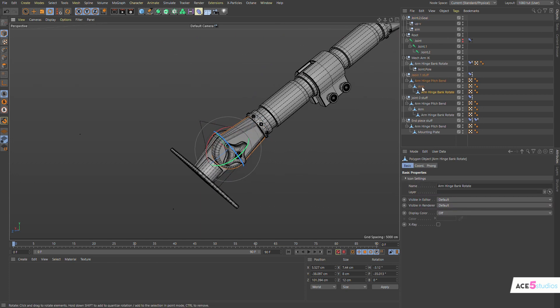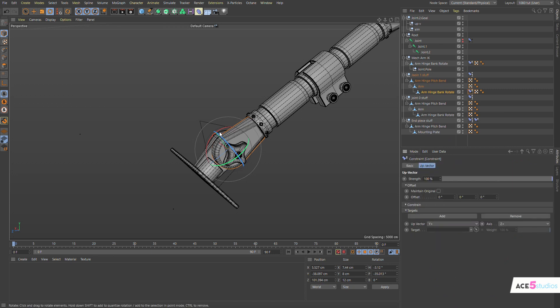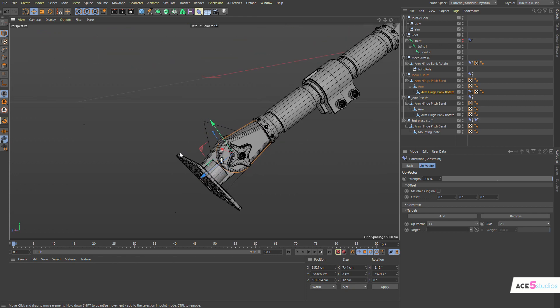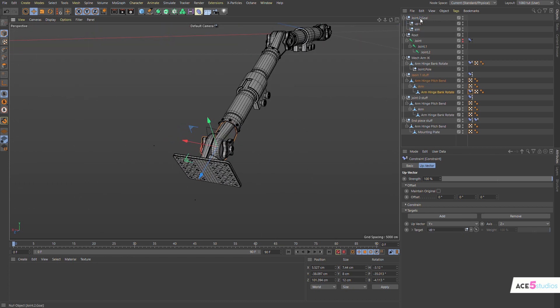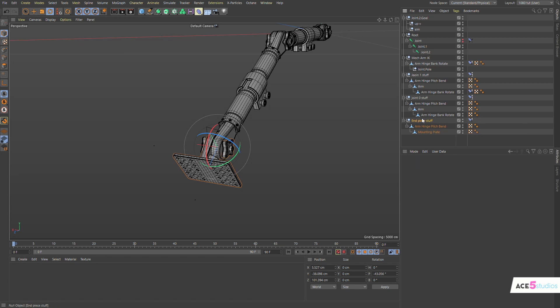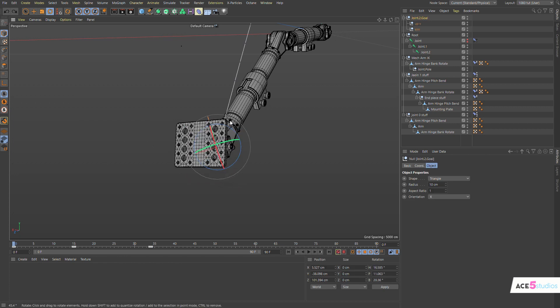And then we get this object here which is our bank rotate. Here is where we attach another up vector. So let's go rigging, constraint, up vector — this guy is going to be rotating on the plus Z, so that's going to be axis — good. And it's going to be aiming at the up vector. Okay, here's a problem — this shouldn't be here, get rid of the PSR tag altogether. Let's bring this guy back into our arm hinge rotate. Rotate that — there you go, it's done.